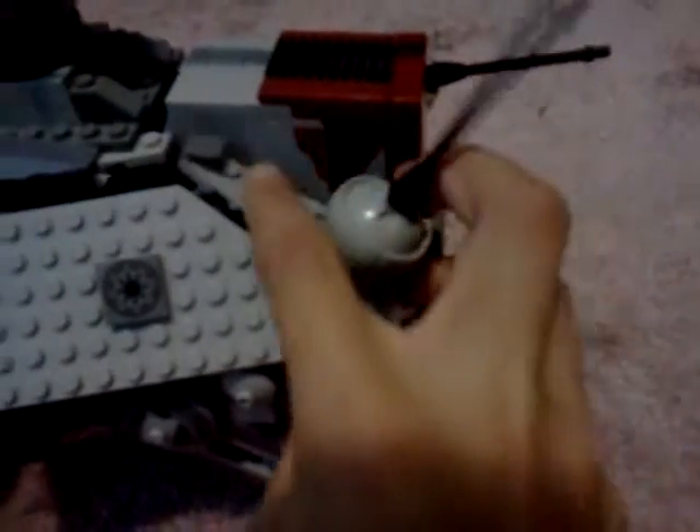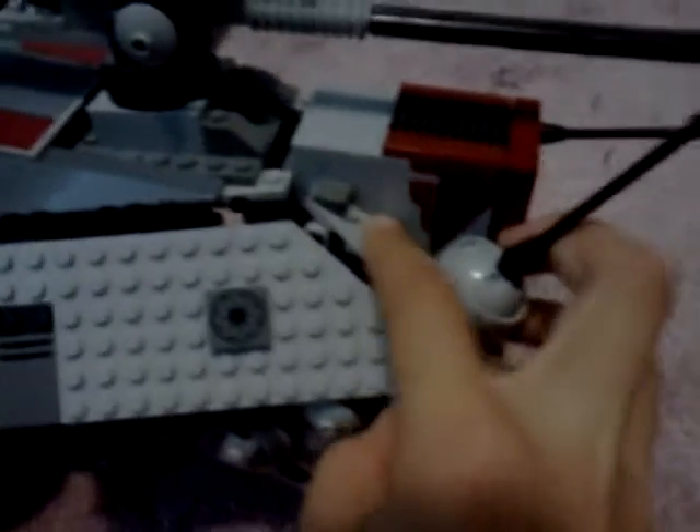It also has these turrets that rotate, but I do have a little bit of trouble because they're not as good as the clone gunship. They also have these spring-loaded missiles, but I don't like using them because it breaks a lot and it's hard to put back together.